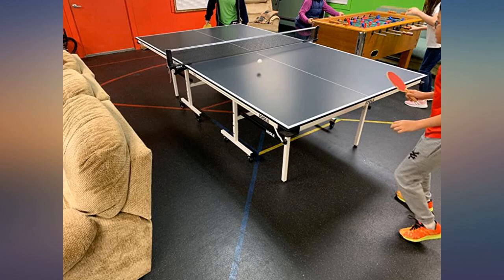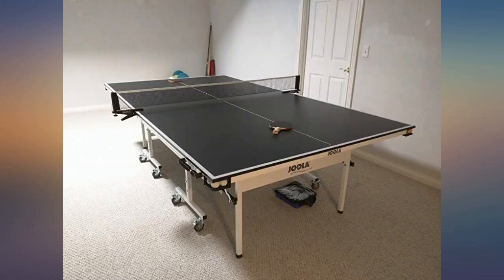Great table at an affordable price. I love the fact that it moves and stores so easily, as shown in the attached picture.